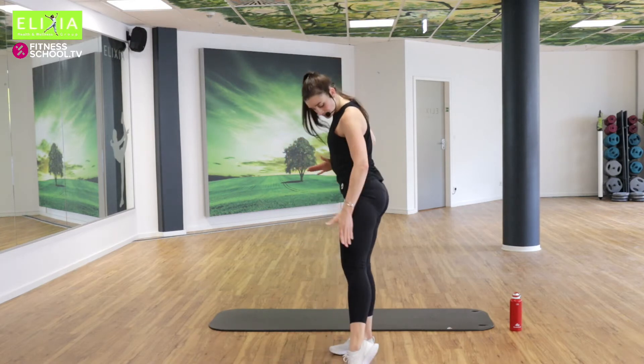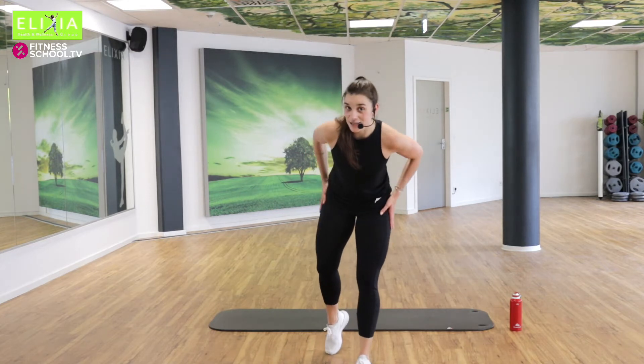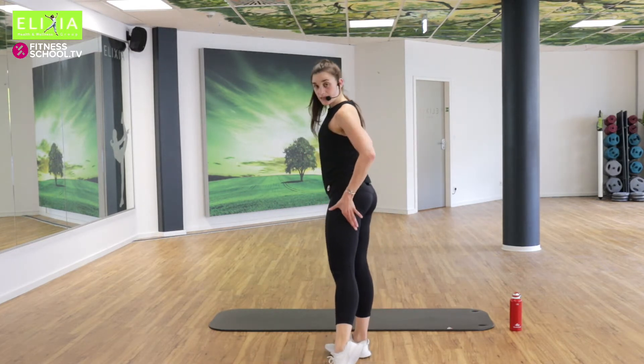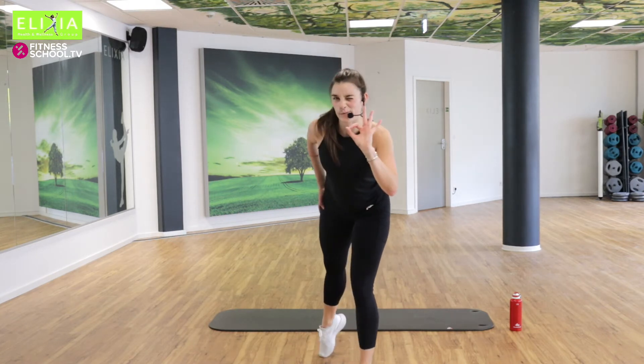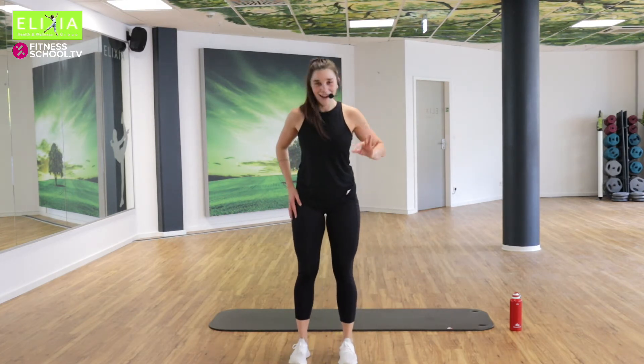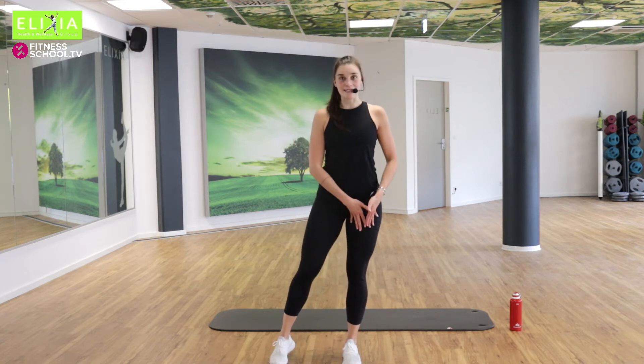Und jetzt die Seiten. Yes, the sides of the legs — so these muscles, and this part here. Very important. Das Gewicht geht nach rechts — all your weight is on the right side.